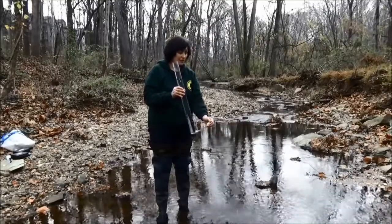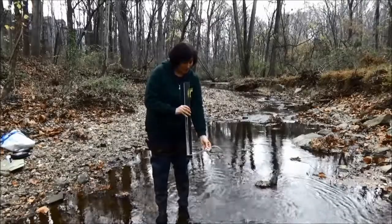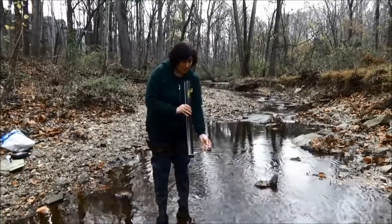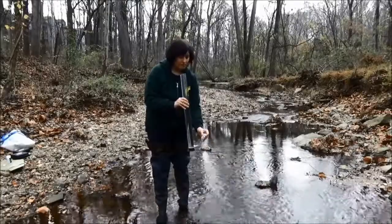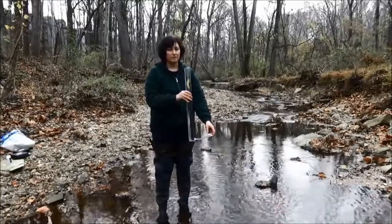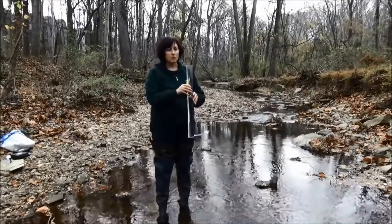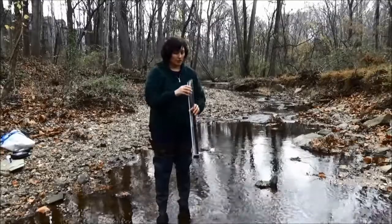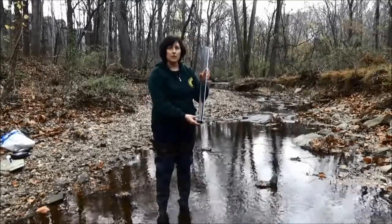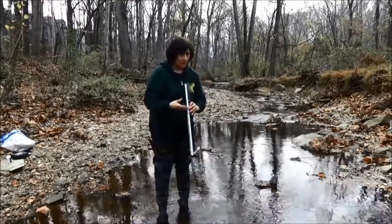So you release your water and look down, and when you get to the level where you can see clearly, go ahead and close that valve again and take your reading. It's important to look straight down the tube, because it's going to look a lot different than looking from the side — it's always going to look more clear from the side than straight down.